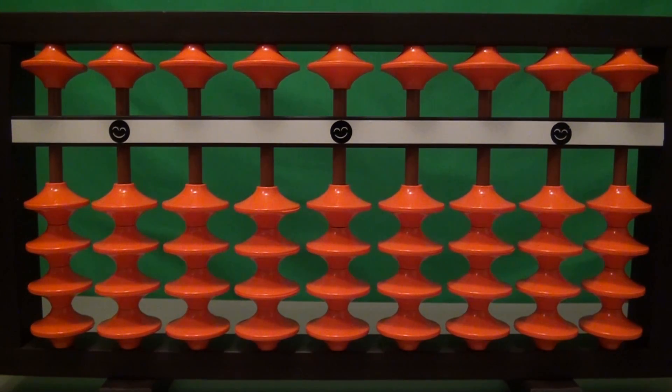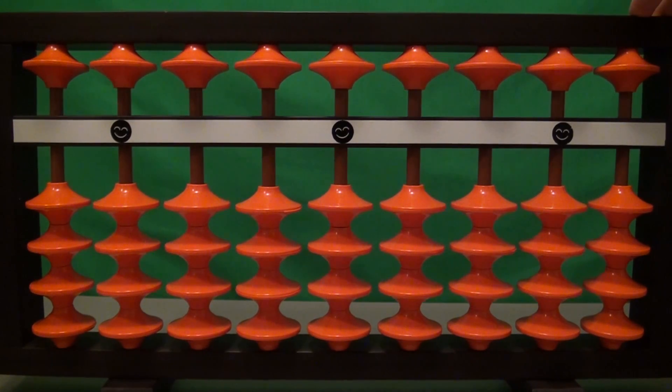I'm going to show you an exercise that is very good for helping you to develop agility and speed with the abacus. What you do is you add 165 starting at the leftmost rod on your abacus and working all the way to the right.